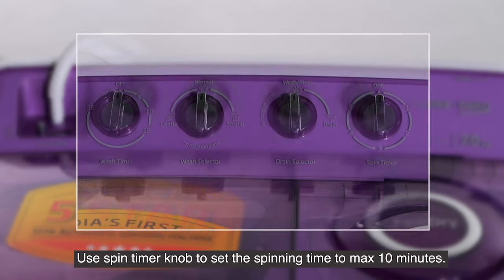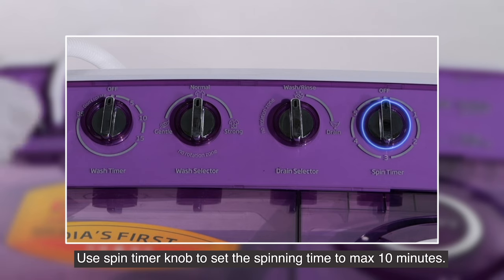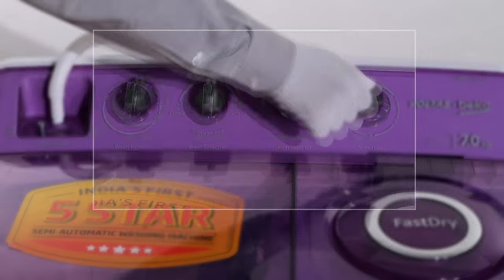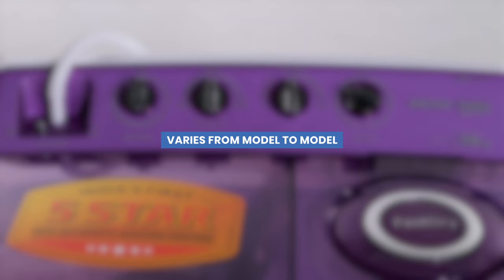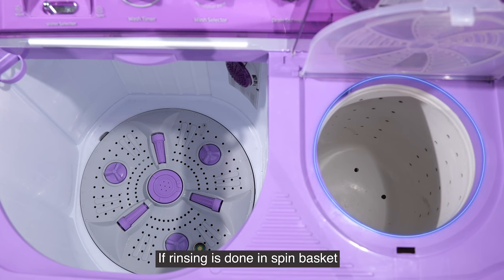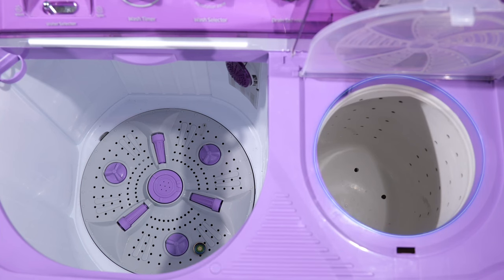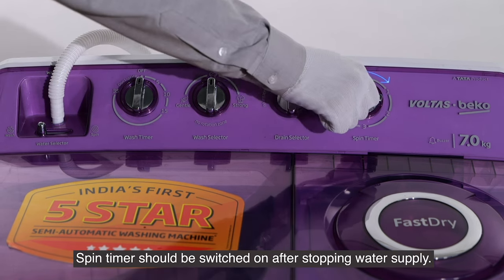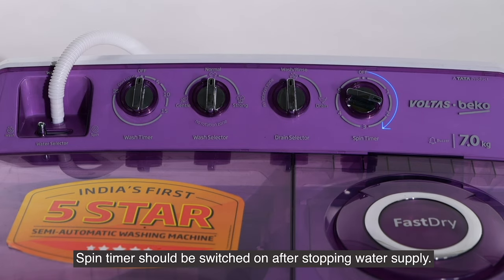Use the spin timer knob to set the spinning time to a maximum of 10 minutes. If rinsing is done in the spin basket, ensure a continuous water supply for two minutes. The spin timer should be switched on after stopping the water supply.